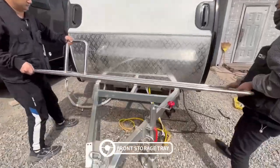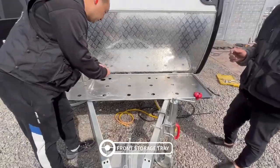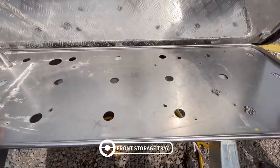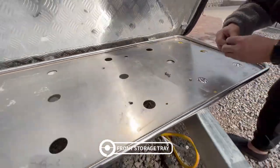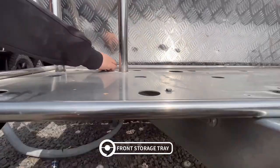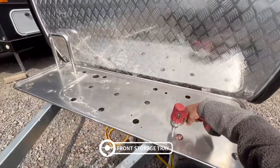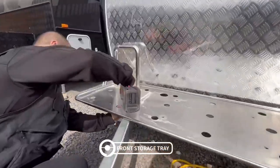Put the front storage tray on the trailer tongue. Adjust the position, then install the four fixing screws. At last, tighten them with the electric drill.